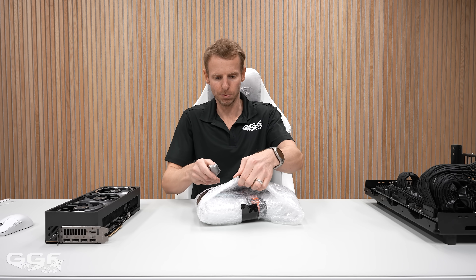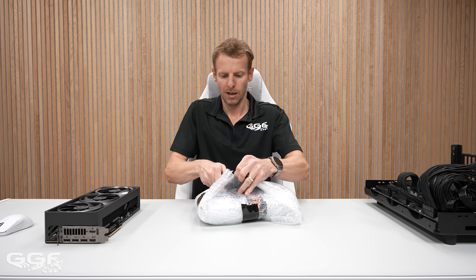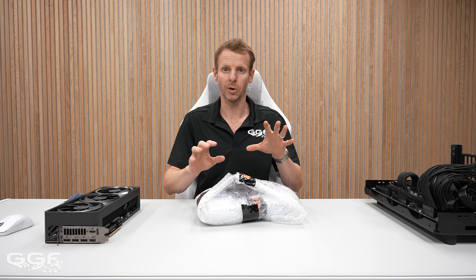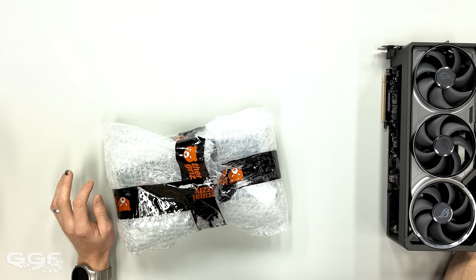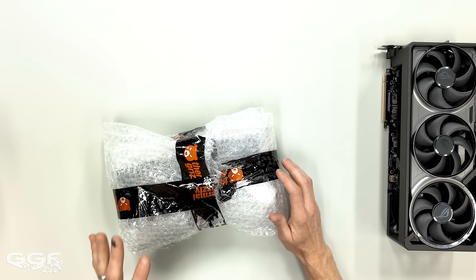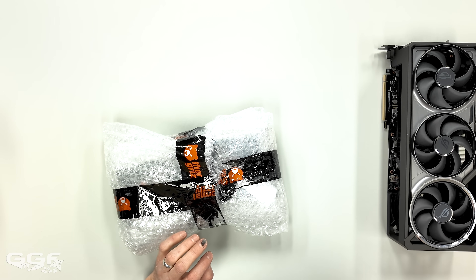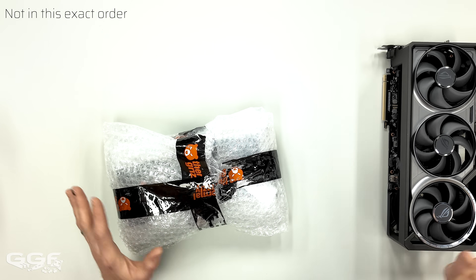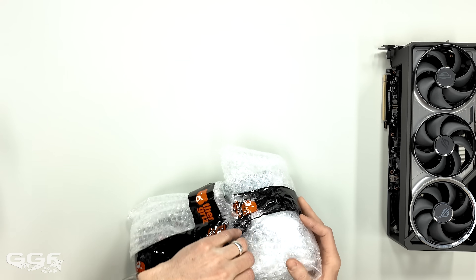I've got a heap of things to talk about on this block. It's being done by Thermal Grizzly. They're going to have things like fittings, CPU blocks, GPU blocks. I've got information on which upcoming blocks they're going to be focusing on: the 5090 Supreme Master Palette, the 5080 Astral, and then the AM5 CPU block. I think it was the right move to go with AM5 first rather than Intel, probably for obvious reasons.